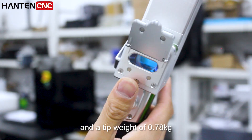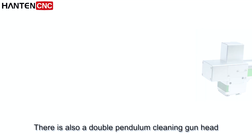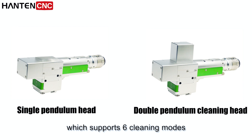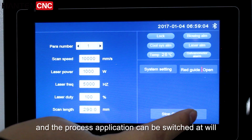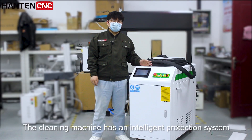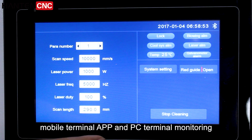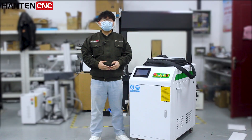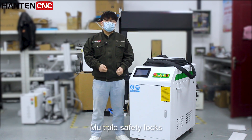And a tip weight of 0.78kg. There is also a double pendulum cleaning gun head, which supports six cleaning modes. The process application can be switched at will. The cleaning machine has an intelligent protection system, mobile terminal APP and PC terminal monitoring, real-time feedback of working status, and multiple safety locks with high safety performance.